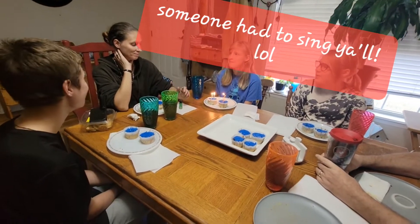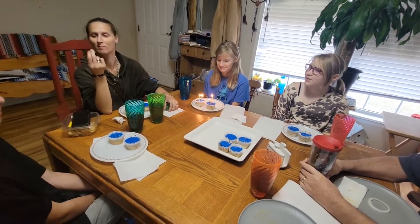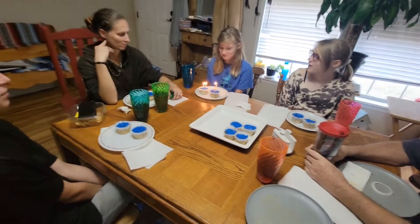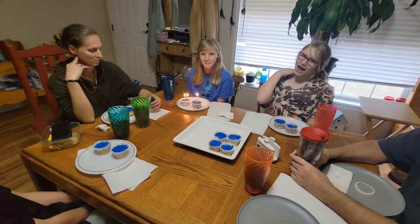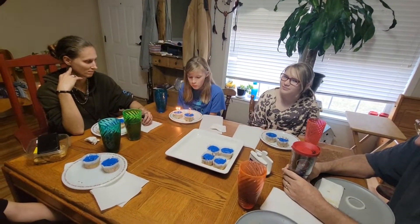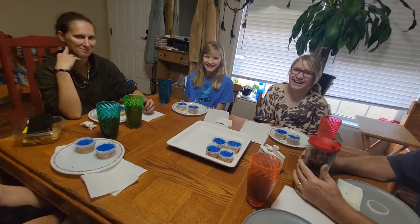Happy birthday to you. Happy birthday to you. Happy birthday Elizabeth. Happy birthday to you. Go ahead. Did you make a wish? You're supposed to make a wish.